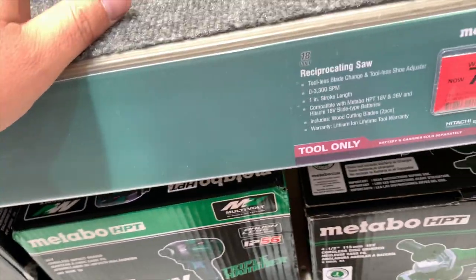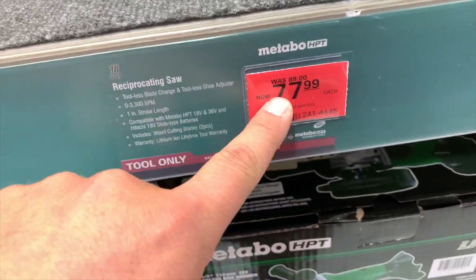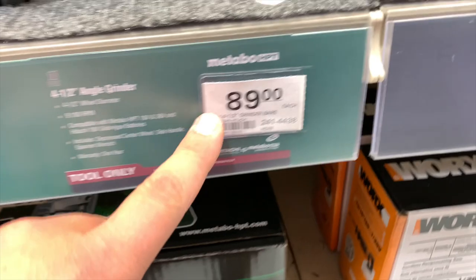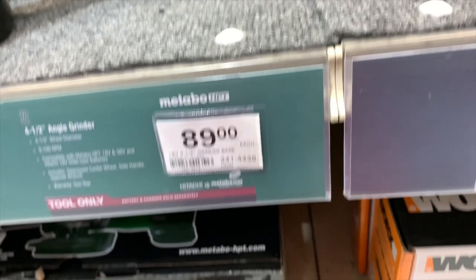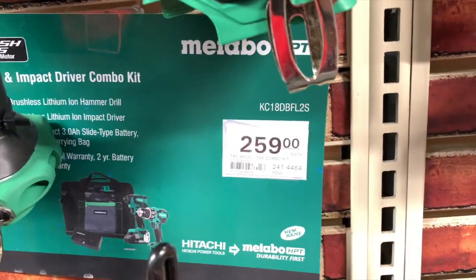I'm not sure what the price is for this one — looks like $77, I think that's on sale for the brushed recip saw. $89 for the grinder. Then we have a kit for brushless drill driver and quarter inch impact for $250.